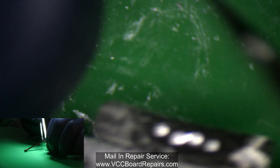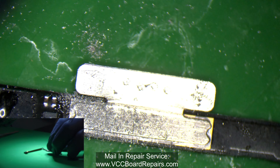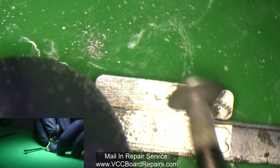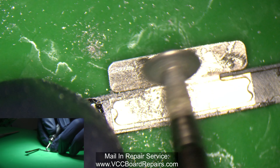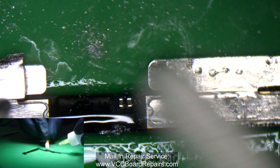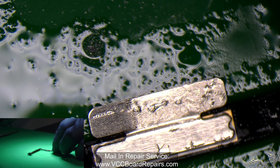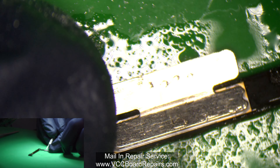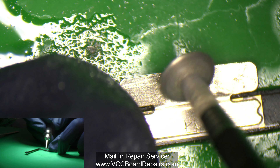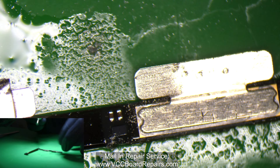I got most of it off as you might be able to see. Let me come and get the rest of it off. I'm going to clean this up a little bit with a cotton swab — there's a little piece still left and I can grind that off. I think that should be pretty decent. Now on to the next one.